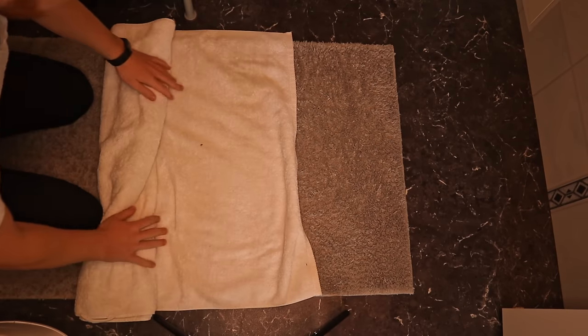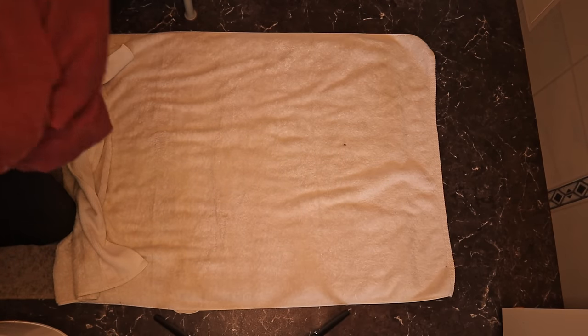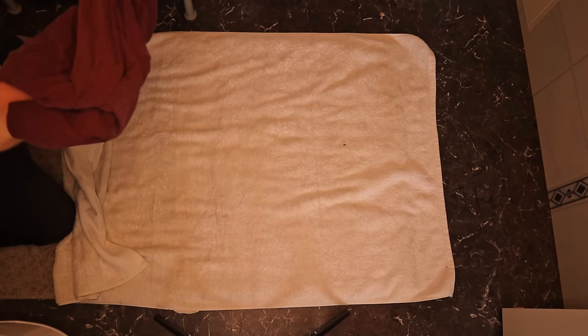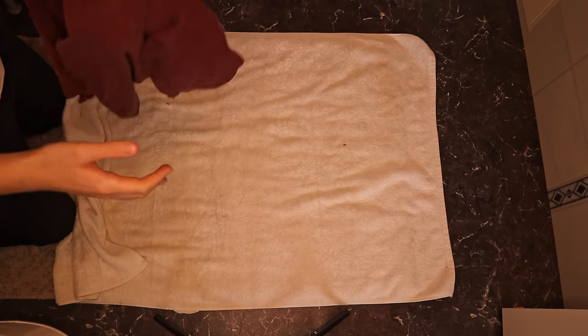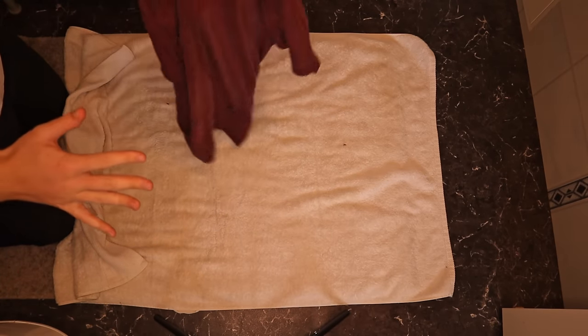We're going to unroll our little burrito here. I find that this method will usually reduce the drying time from maybe overnight down to a couple of hours. If you're in a hotter climate, you could probably wear this out and it will dry up on its own. But if you're in a cold place, you need to dry it a little more first.